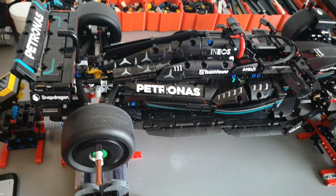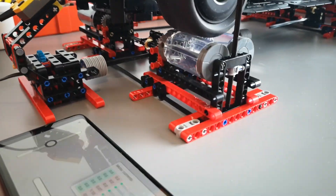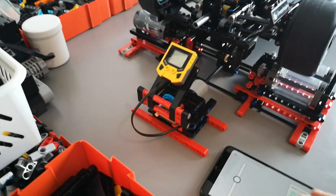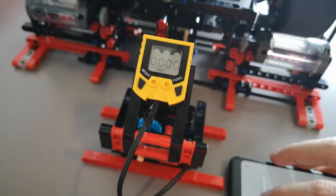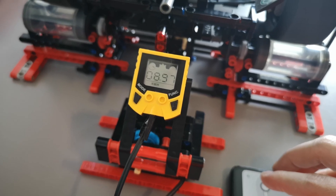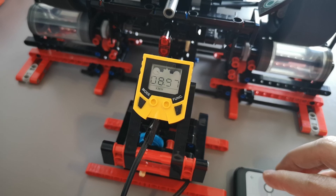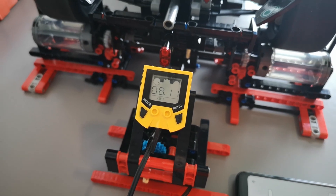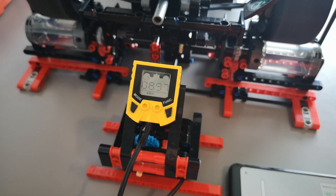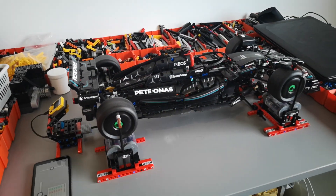There have been almost no visual changes, so the model is very close to the original when it comes to aesthetics, and I'm really happy with how it turned out. I also built a small dyno to see what kind of speed we can reach. We reached around nine kilometers an hour on the dyno, and we'll see how fast it actually goes outside.